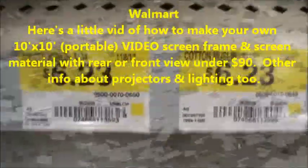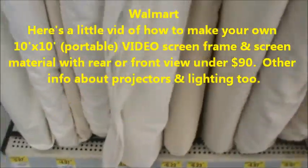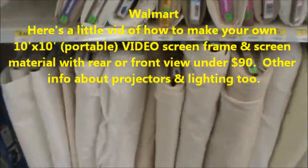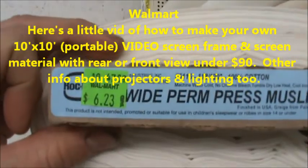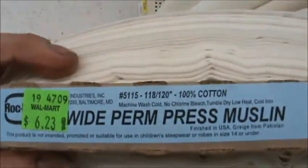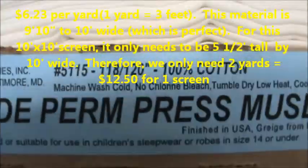As you can see, it's a 120-count muslin. I used a white fabric. It says 'wide perm press muslin, 100% cotton,' and it's 118 to 120 inches wide.